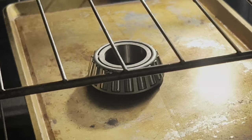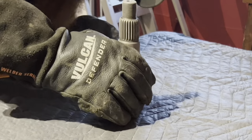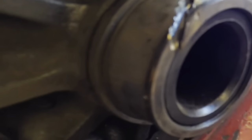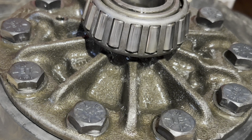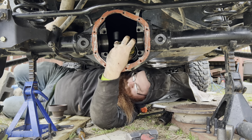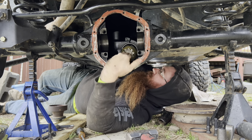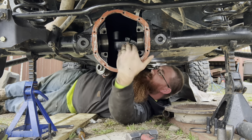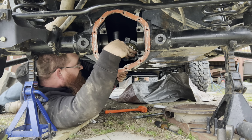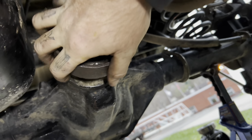Throw the pinion in the freezer and throw the bearing in the oven at 400 — it drops right down on the pinion, no problem, no need for a press. Do the same thing with the carrier. I heat the bearings in the oven at 400 for 20 minutes and they just push right down on the carrier. Now I'm going to go ahead and throw the pinion in with the measured shims behind the race, using a setup race like I showed at the beginning. Then put the yoke on, peck it on, and tighten it down until the bearing has a little bit of resistance — just enough resistance so you can check pattern.